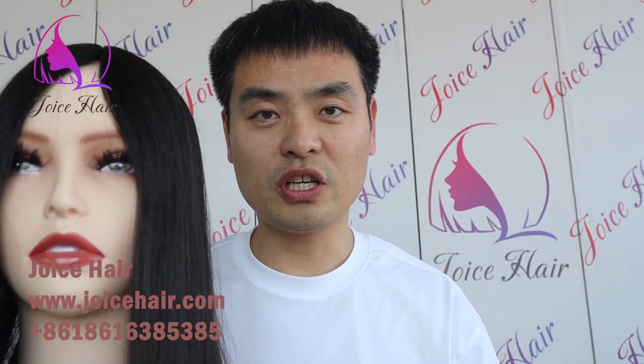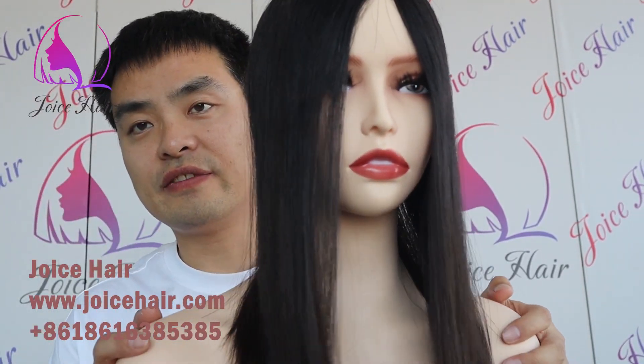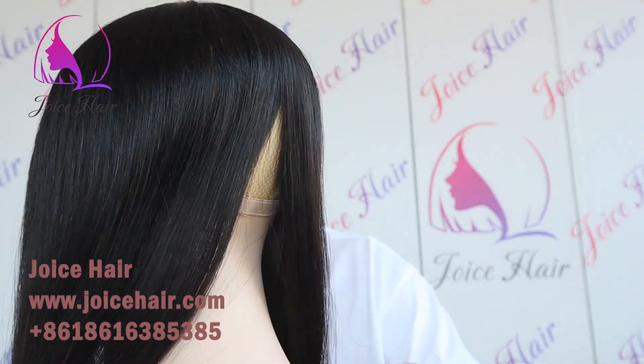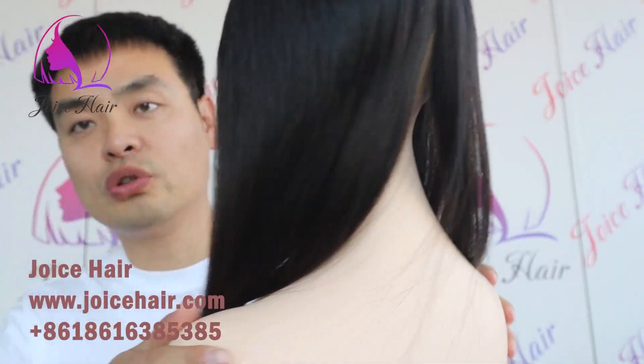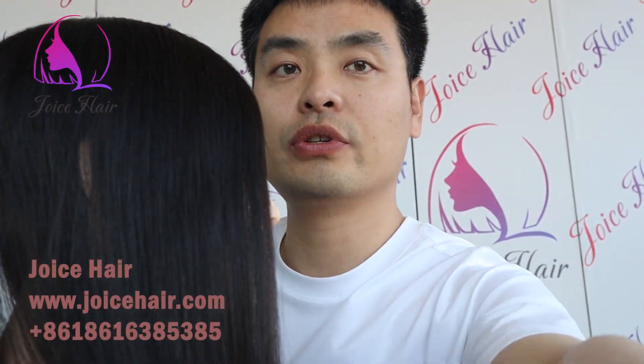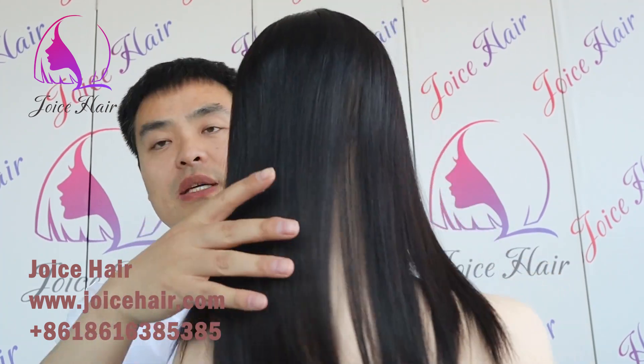Hello everyone, welcome to my channel. This is Anthony from Joy's Hair. Many clients are now asking for the mono toppers, and in today's video I will show you our toppers. This is a topper that we keep in stock.